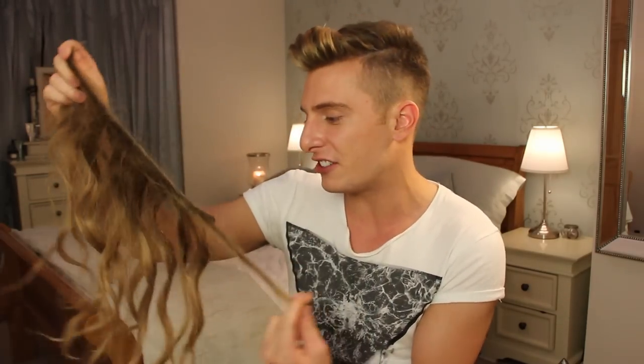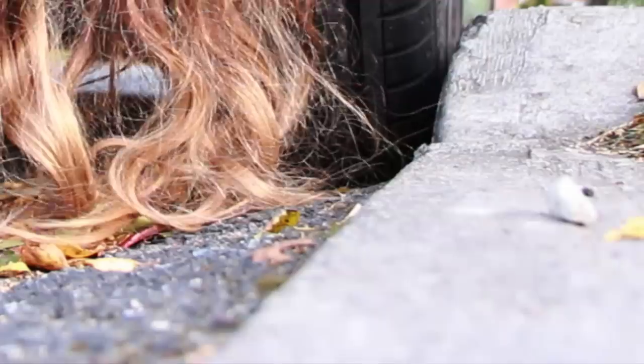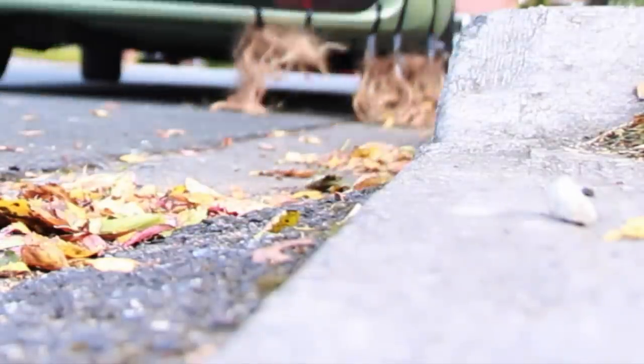The first thing you're going to need are the shittest and cheapest hair extensions that you can find. To get that great worn-out natural look into your extensions, I advise taping them to the back of your car and driving for about two and a half hours. Place them into your scalp so far that just a tiny bit of blood comes out.